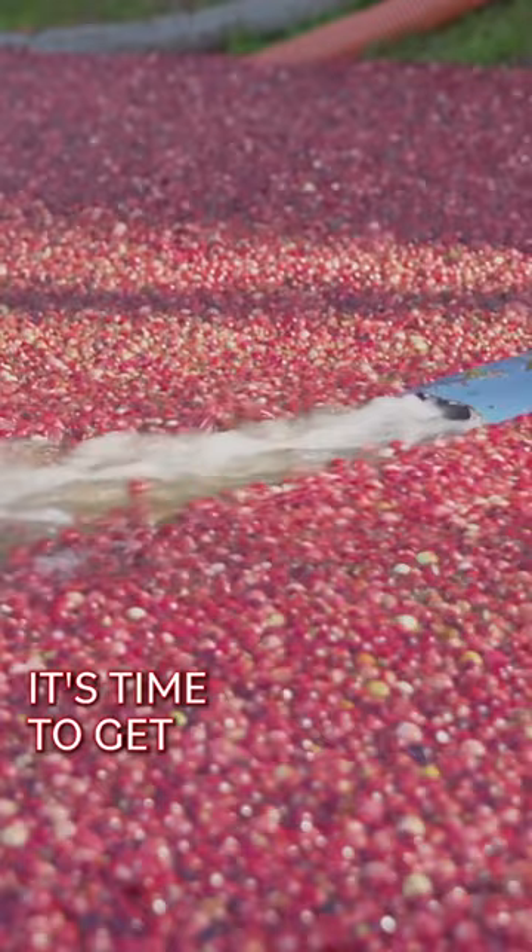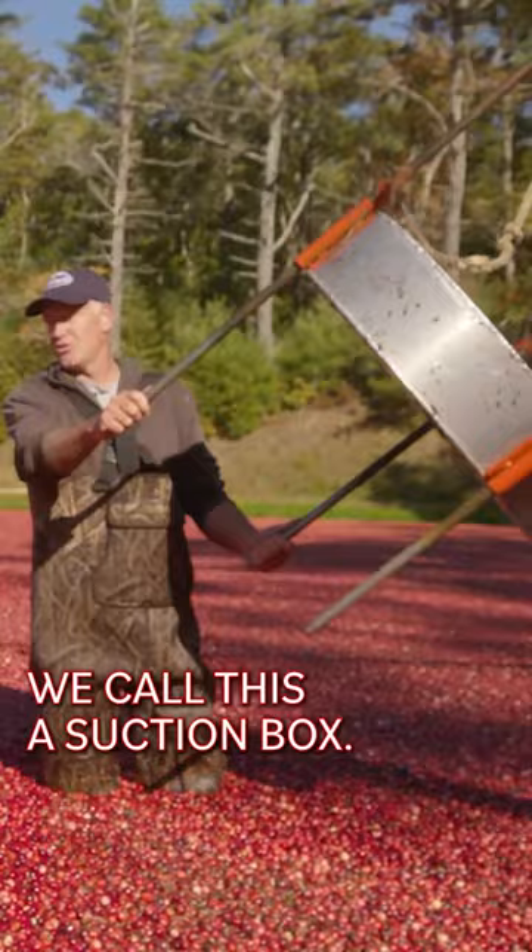Once the field has been fully picked it's time to get in the water and try to get these berries onto a truck as fast as possible. We call this a suction box — the goal is to get it just below the surface of the berries.